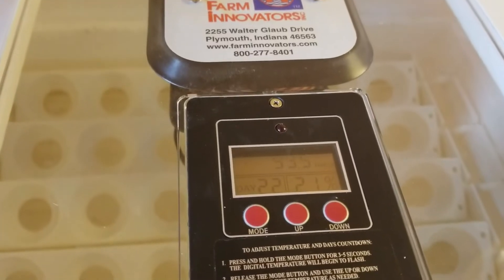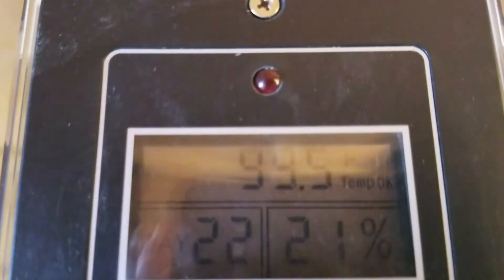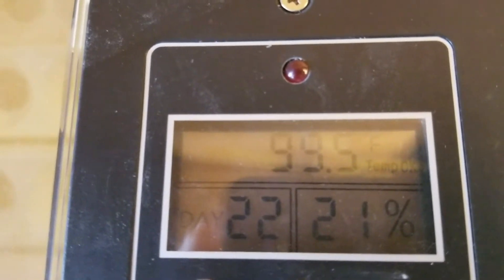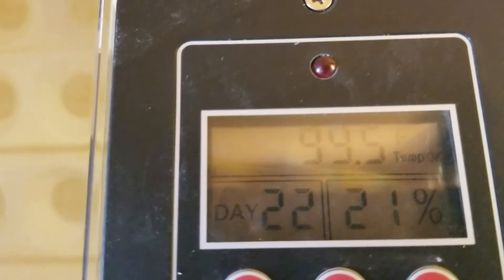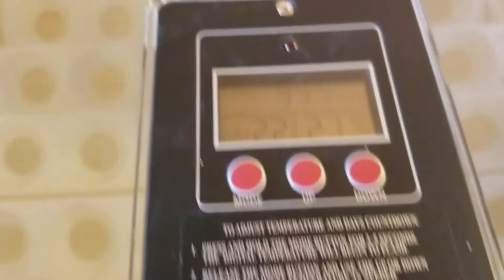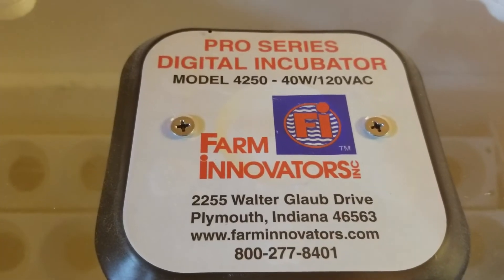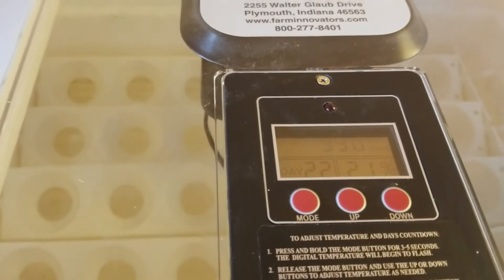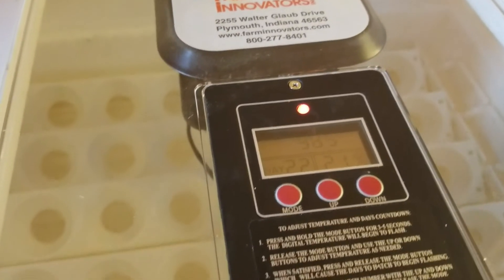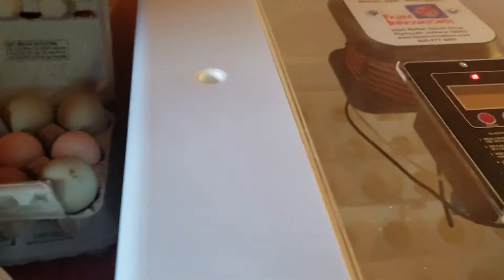Our incubator has been running now for 24 hours and holding at temperature. Like I mentioned, we are keeping it at approximately 99 to 100 degrees instead of 99.5 to 100.5. Right now it's reading at 99.5. We are using the Farm Innovators Pro Series digital incubator model 4250, and it is awesome — it has given us a hatch rate of about 95.5% and that was without having optimal hatching eggs. We set only the roundest 42 eggs we had out of all the eggs saved for this hatch.